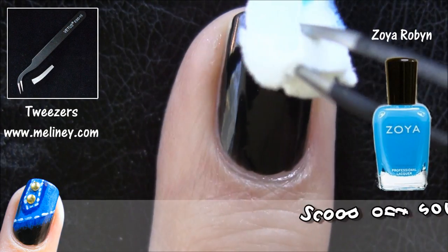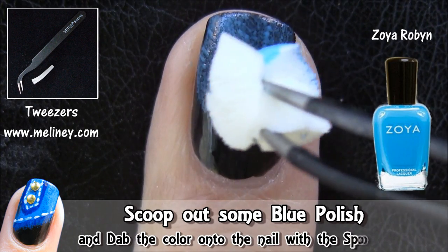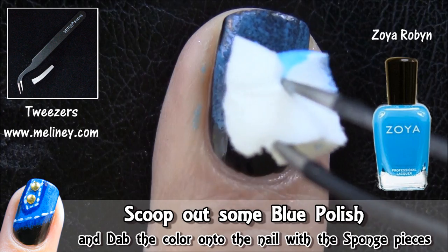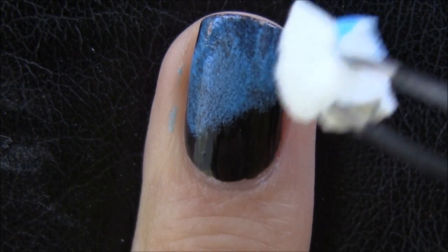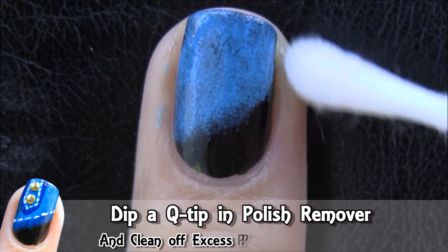Using some tweezers, pick up the sponge pieces and use dabbing motions to apply this blue nail polish over the nail. When you're happy with the effect and the shape, use a Q-tip with nail polish remover and clean off any excess polish around the nail.